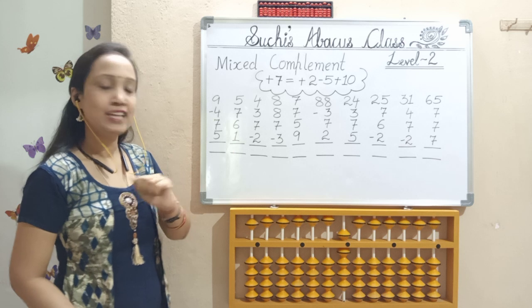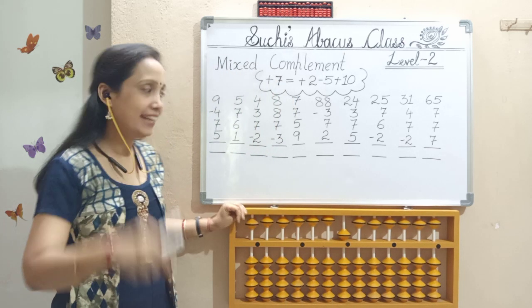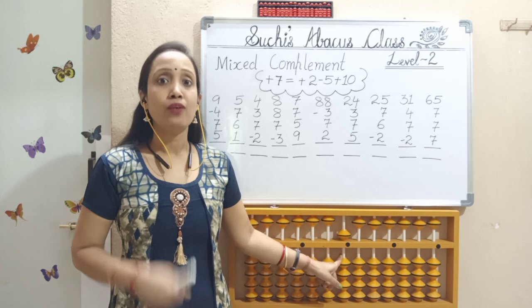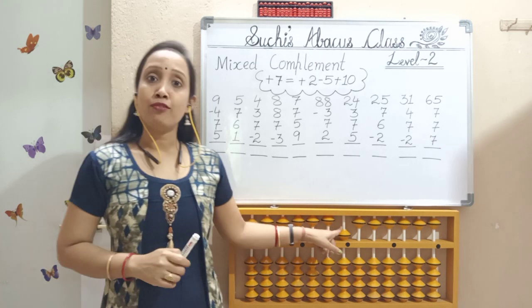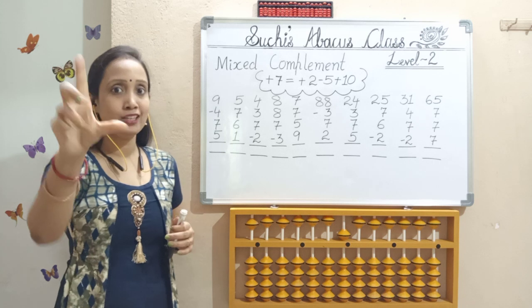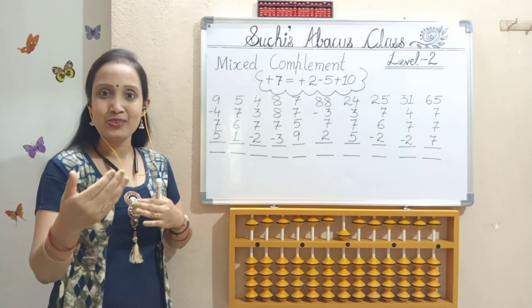Next, less 4 — 4 bits will move down with index. Next, add 7. So check here — for 7, what should we do? 5 and 2 pinch in. But I have already used this 5; I don't have any upper bits. So I can't do this 5 and 2 pinch in. So first condition — rejected.